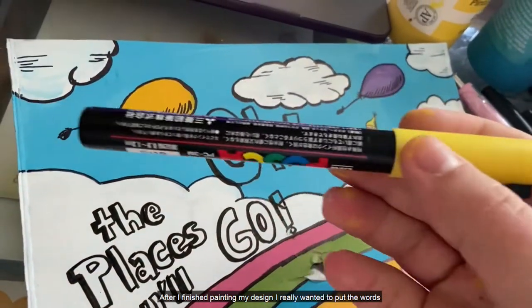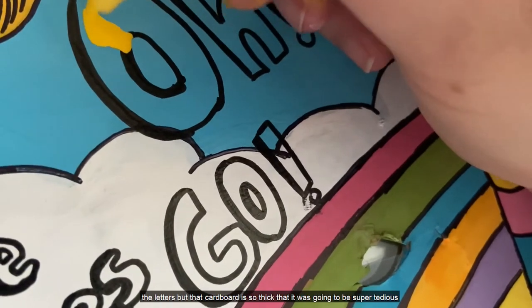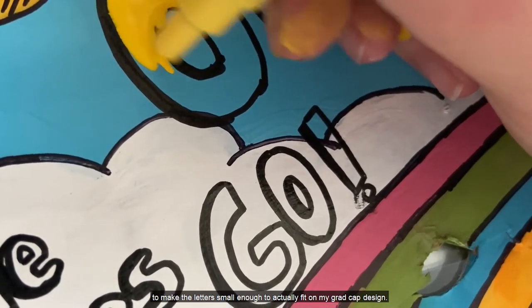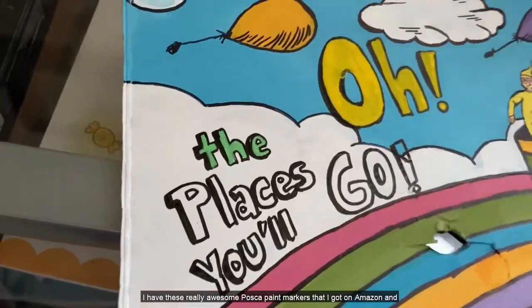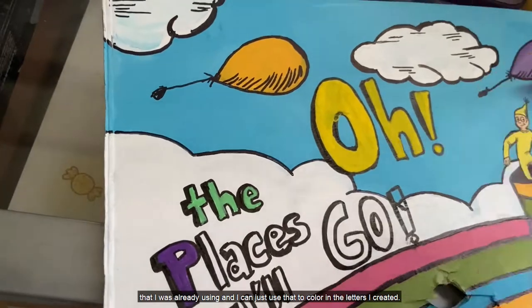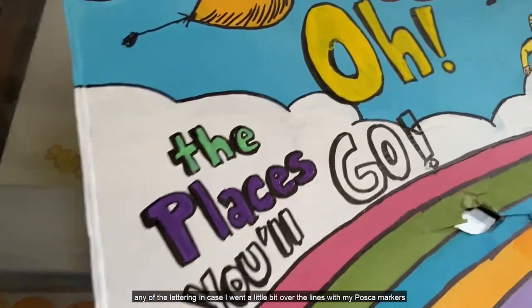After I finished painting my design, I really wanted to put the words 'Oh the places you'll go' onto my grad cap design. I considered using some of the cardboard from the cereal box to cut out the letters, but that cardboard is so thick it would have been super tedious to make the letters small enough. So I decided to use my Sharpie markers to write out the words, and then I have these really awesome Posca paint markers that I got on Amazon — super great opaque acrylic paint that goes right over the acrylics. I'll go back over with my Sharpie marker to clean up any of the lettering in case I went a little bit over the lines with my Posca markers.